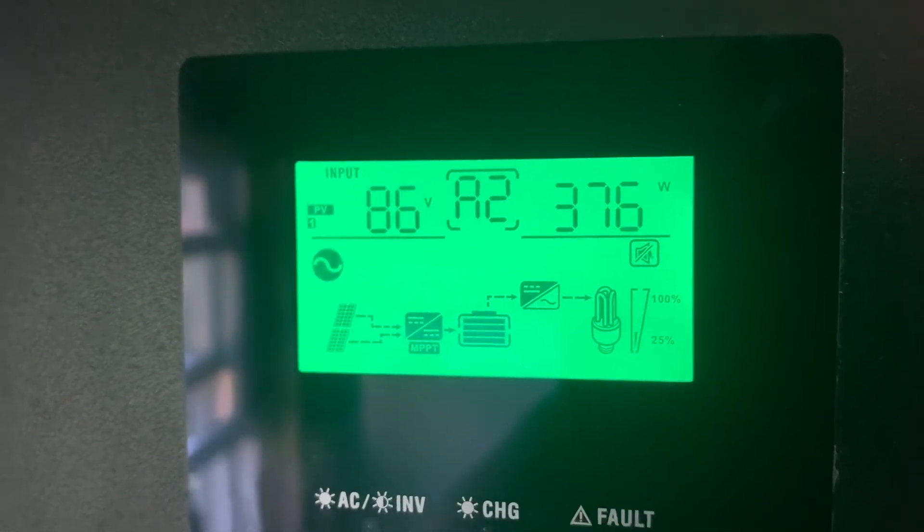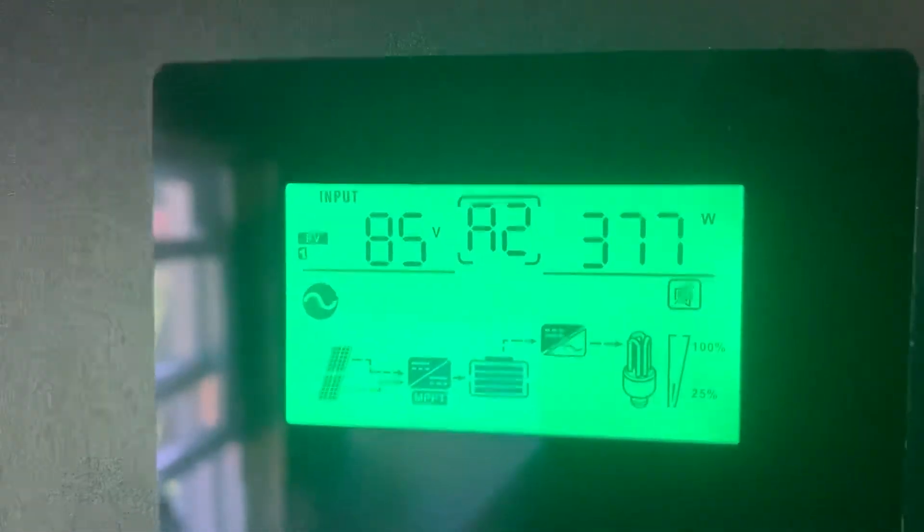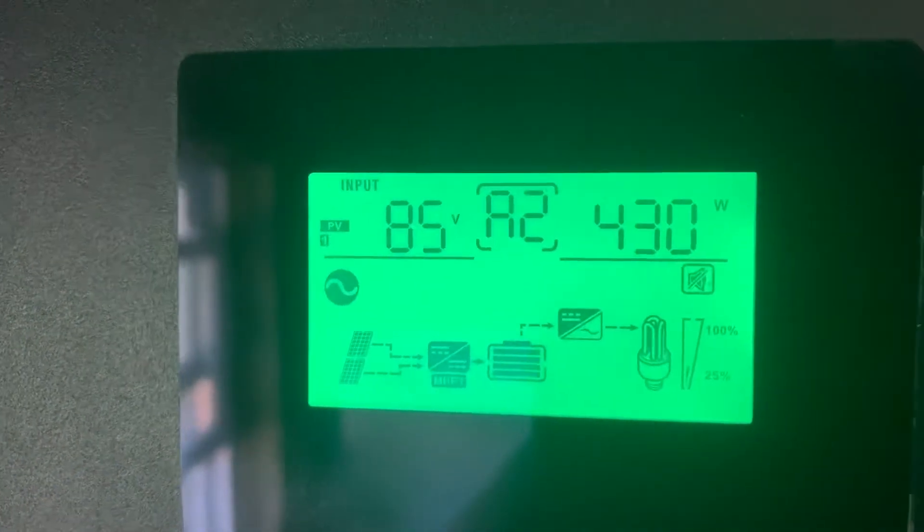I'm going to give you a quick rundown of what my solar all-in-one inverter charger is doing right now. My air conditioner is on and my Traeger grill is going.